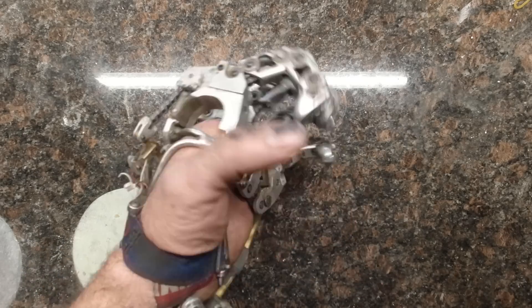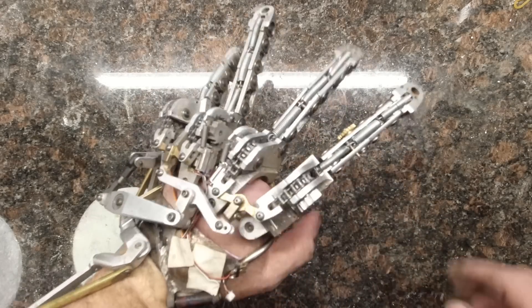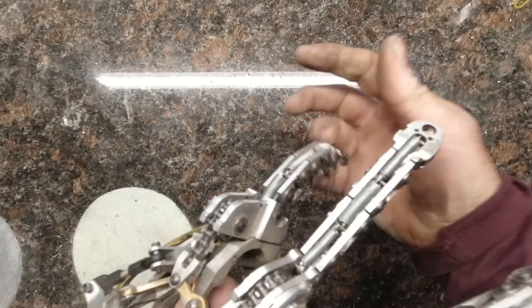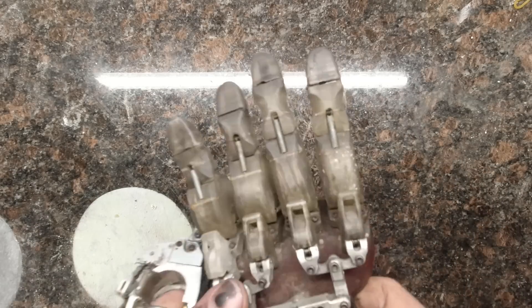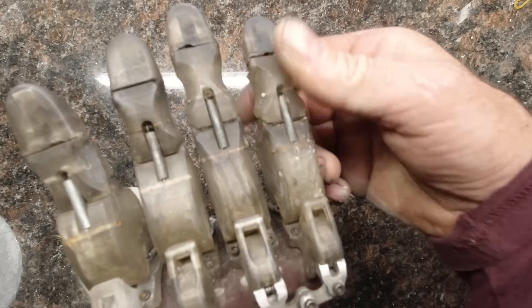It's been about 4 months since I switched to the aluminum hand as my daily driver. Overall, I'm still really pleased with the device. Throughout that time I've yet to break any of the finger components, which is awesome compared to all the previous devices that used 3D printed fingers. I would have had to make several sets of replacement fingers during that same amount of time.